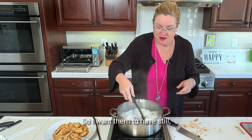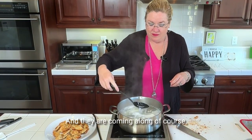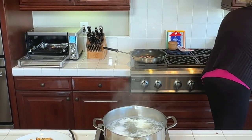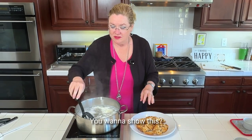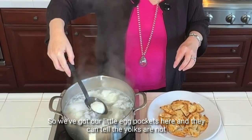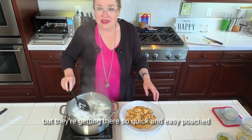Let me check on my eggs real quick. I want them to be a little bit runny, but not too runny. They are coming along — you can see they've got our little egg pockets here and the yolks are not quite done, but they're close. Quick and easy poached eggs.